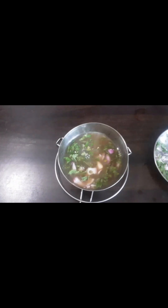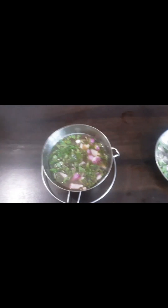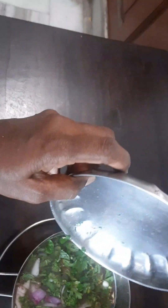Then we have to mix it well and this khatta is ready. This khatta is called kaccha khatta because we are not seasoning it and we are not cooking it. This is one of the ways of preparing Imbli ka khatta in Hyderabadi style.